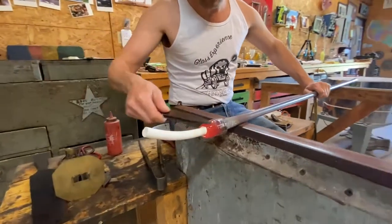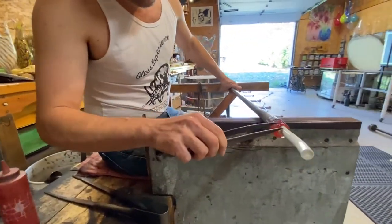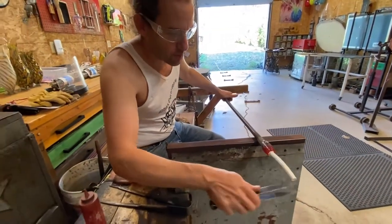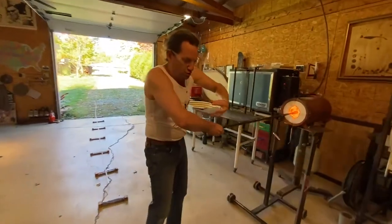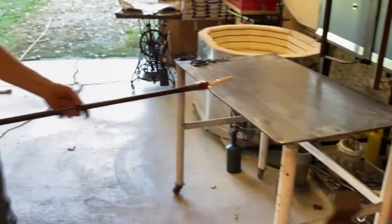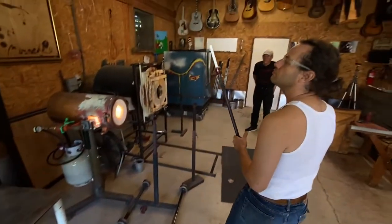I'm actually pushing this onto the pipe. You want that connection of color to be as close to the pipe as possible. That way when you stretch it out, it stretches out very evenly. If you've got a section of clear in between, sometimes that clear can pull off faster.